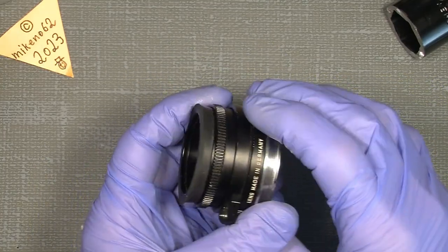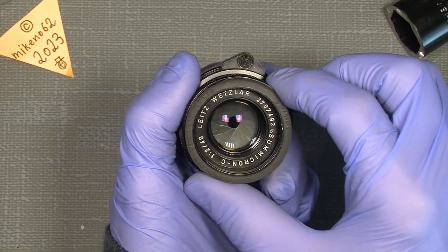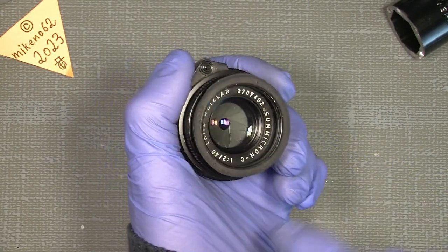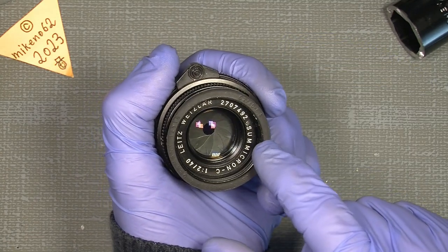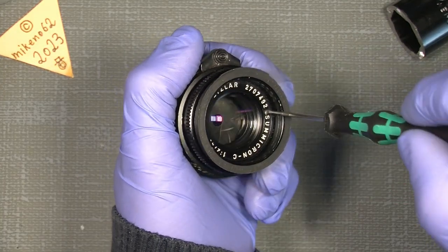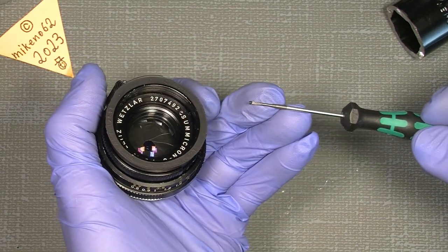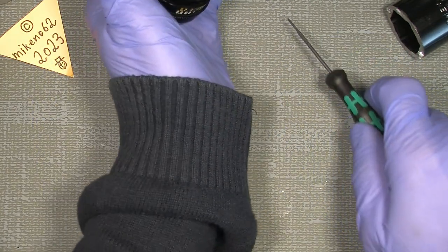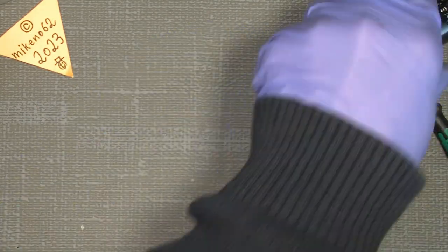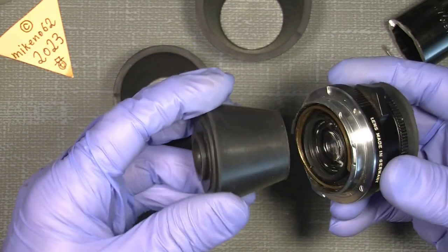I found out it is more easy to first take off the name ring. The name ring sits with a tiny set screw here, so I take that off and put it in a safe place. If it sits too tight, you can use a lens tool or the rubber cone. I tried to unscrew the retaining ring with the rubber cone and it didn't work at all.